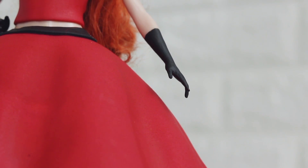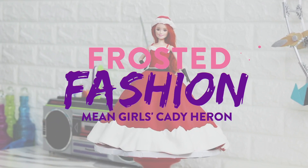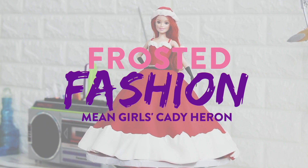Hey guys, so today I'm excited because we get to make a Mean Girls doll cake. I love this movie. It's a classic. Tina Fey, you're a genius for writing it.